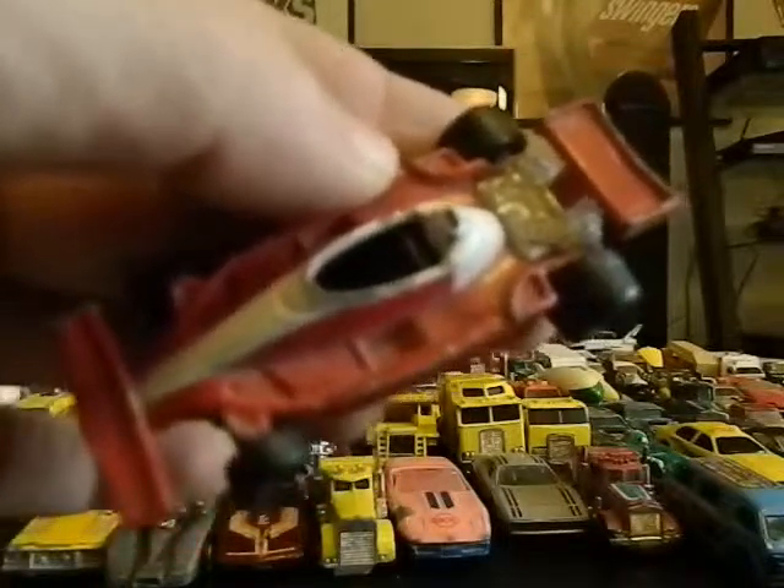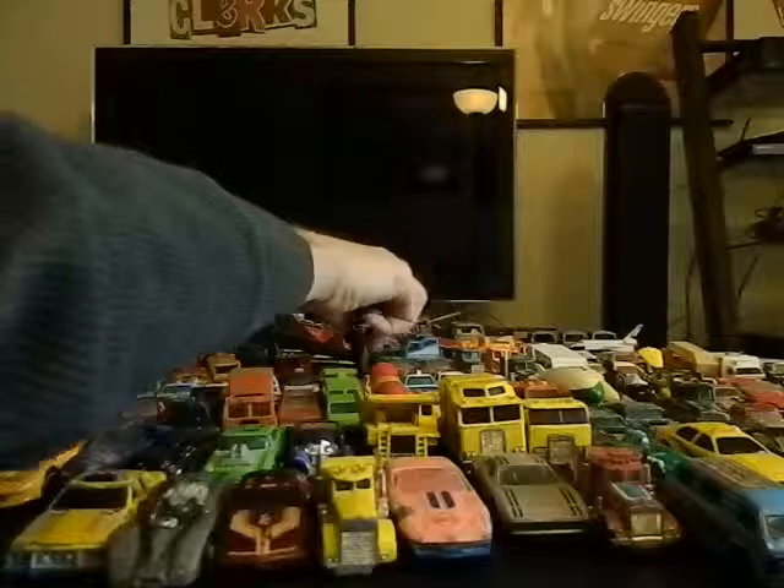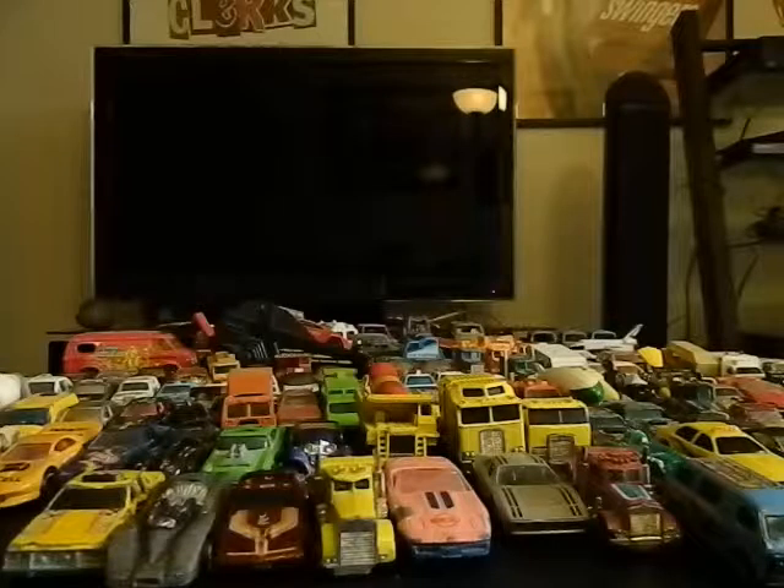I hope you enjoyed this — there are many more cool cars to come. There's going to be a lot of tootsie toys and more cool cars to show you. Stay tuned for part two, and as always, keep playing with those toys.